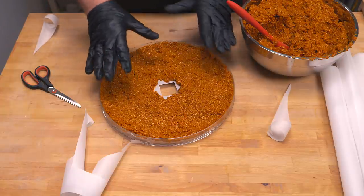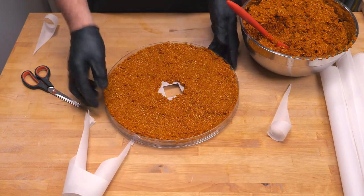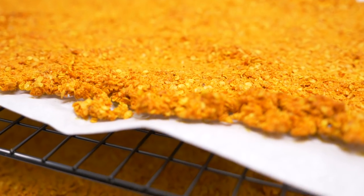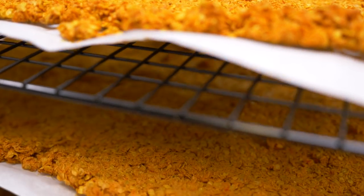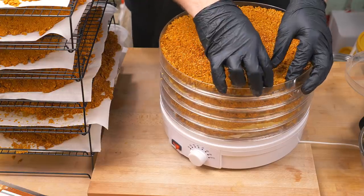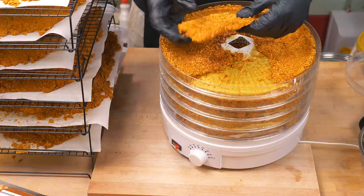I'm going to stack that on top of the dehydrator and I'll see you in a few days' time. This will probably take about five days, but essentially you just want it to be completely dry so it crumbles when you touch it. After five days, it's time to check on the chili mash. It smells great and you can see it is just crumbling up, which is exactly what you want.